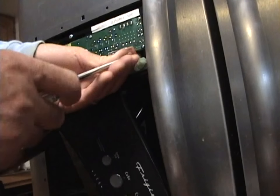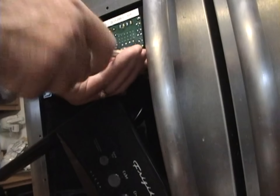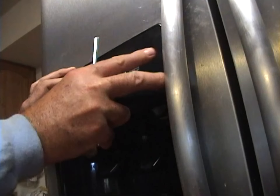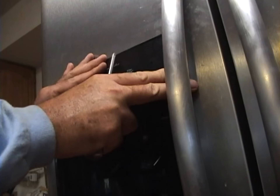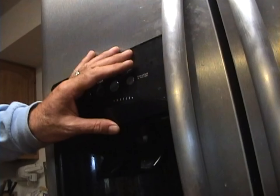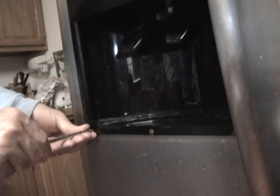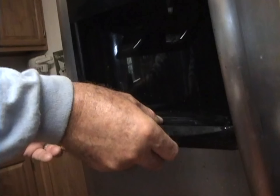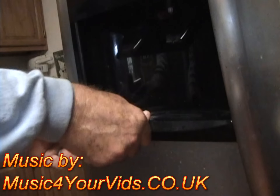Now I want to get these three screws that hold this electronics plate back into place. Then I'm going to put the little faceplate back on — it's got three little screws that hold it on down at the bottom, and a little trough it's got to slide right into.